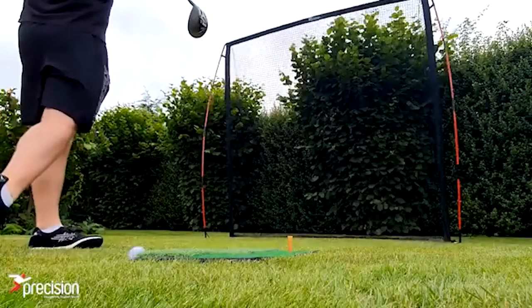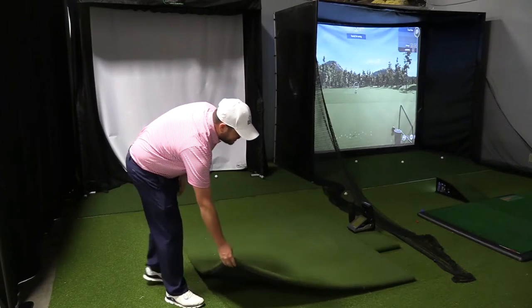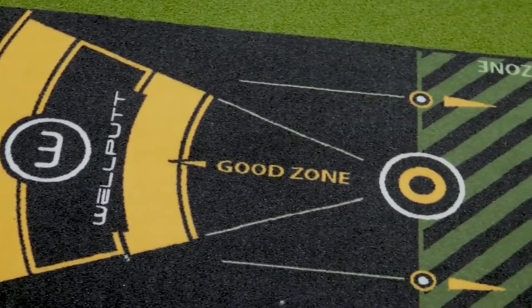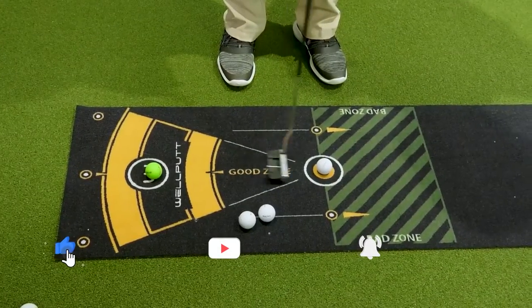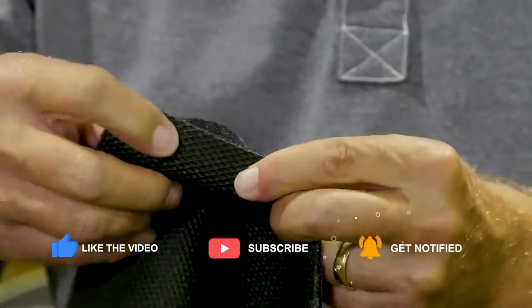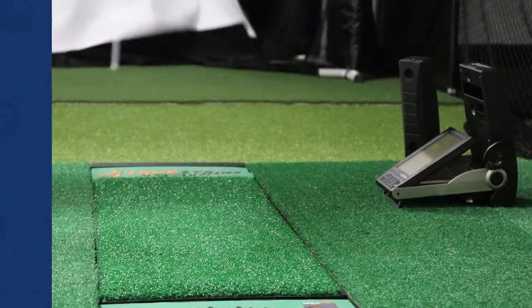That sums up the 5 items to have at home for golf to help you scratch your golf itch. What do you think are some essential golf items to have at home? Let us know in the comments below. If you enjoyed this video, give it a thumbs up and share it with your friends. Do subscribe to the channel and make sure to hit the bell icon to get the latest updates. Thanks for watching.